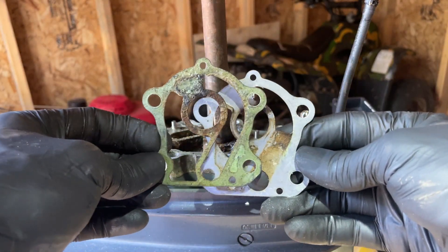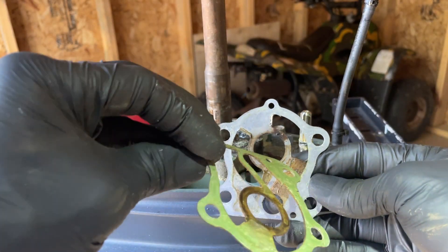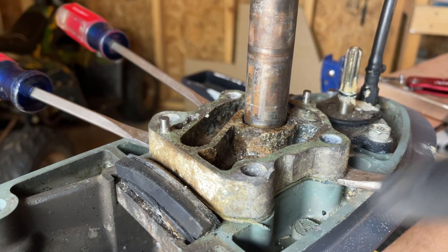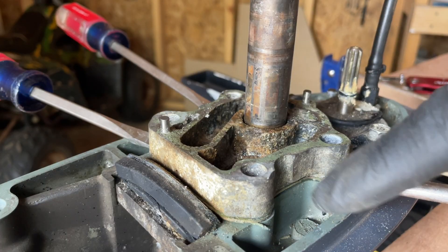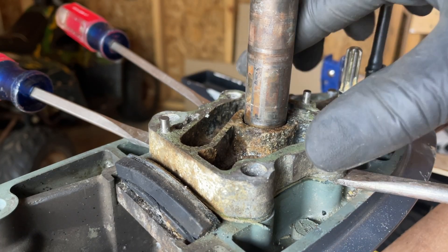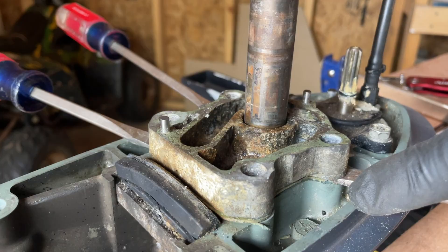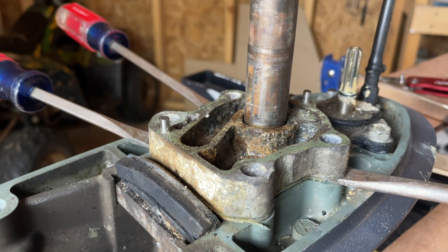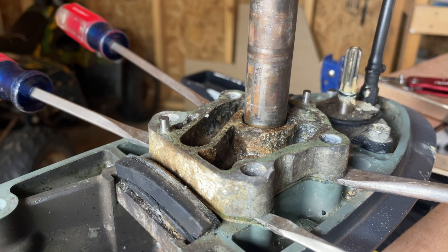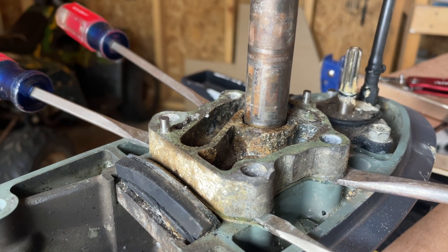I did separate this gasket just so you can see the orientation of it. To remove the lower pump housing, I used large blunt screwdrivers so as not to scratch or damage the lower unit. This plate is going to come up little by little — I have two wedged on one side and I'll wedge two on the other side, slowly working it up. You can put the screwdriver on top of the gasket so that you're not scratching the surface on the lower unit, then hammer it in and work it up slowly.